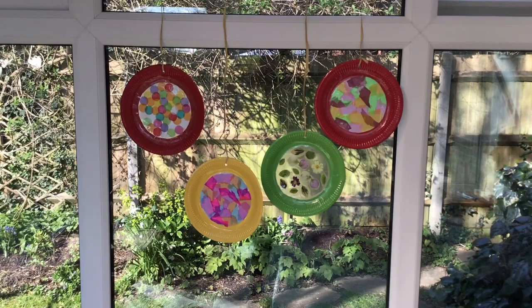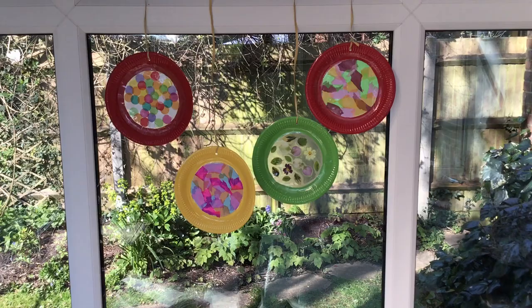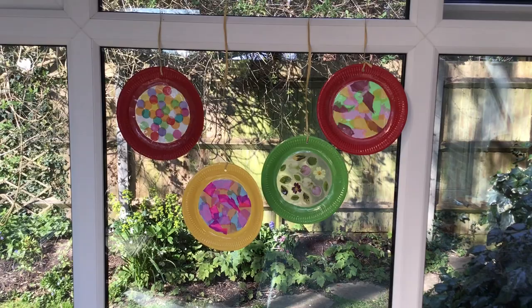Welcome to Craft with Christine. Today I'm going to show you how to make some window decorations called sun catchers, and here are some that I've made - the kind of thing we're going to make today. They're hanging the wrong way around, but that's just so you can see them. It's best if you hang them so that the best side is facing out.